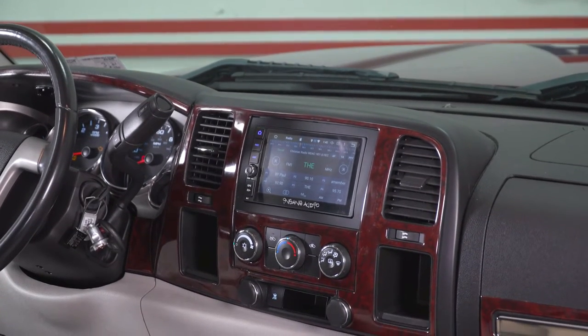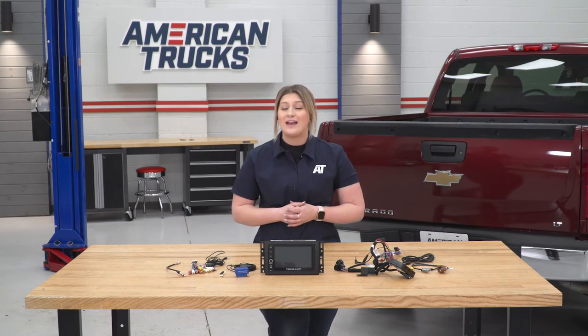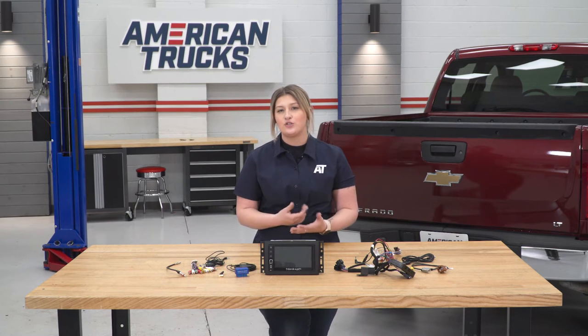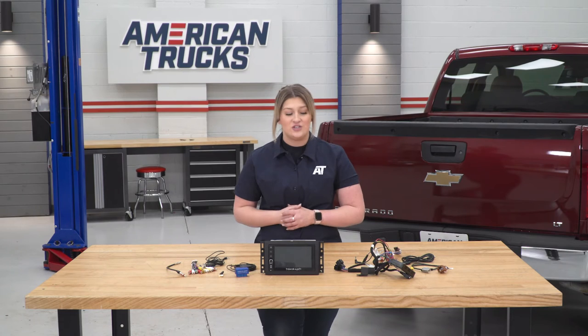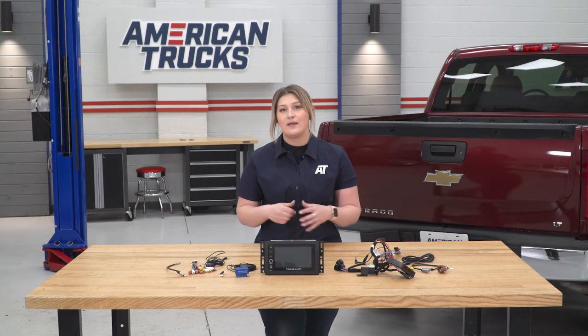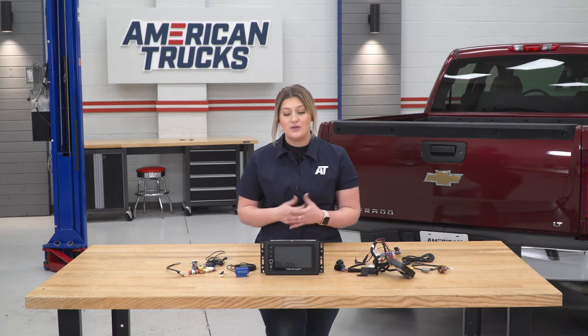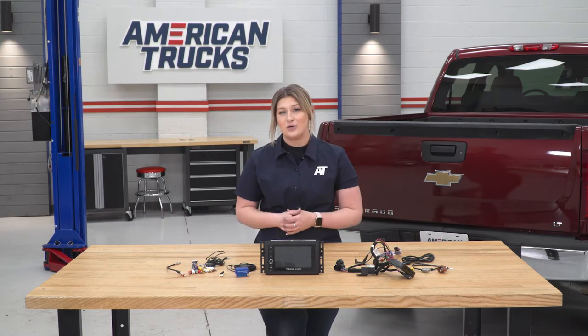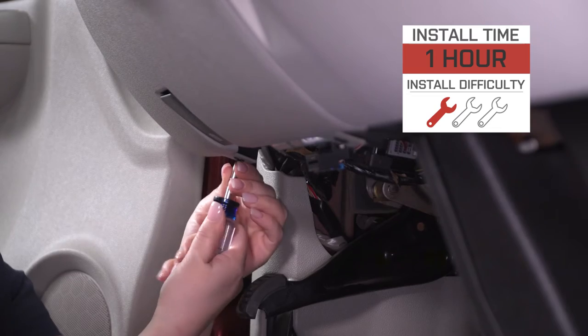You are getting a direct fit Silverado product, so this is not going to be a universal head unit in comparison to some other choices. Those universal options usually require a lot of modification or even a lot of wiring, whereas this will only require a little bit of modification in your truck with a complete plug-and-play system. Not to mention, this is also going to come with a three-year, 36,000-mile warranty, so you can keep peace of mind when installing this on your truck. As for install, you're going to be looking at a one out of three wrenches on the difficulty meter.